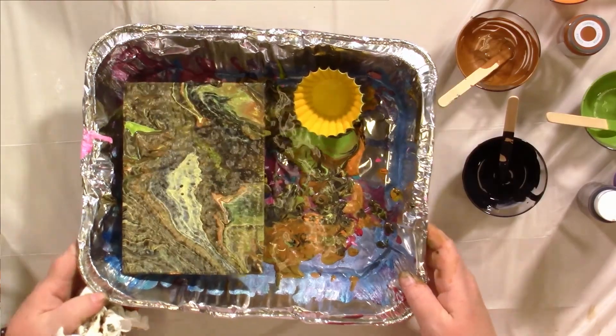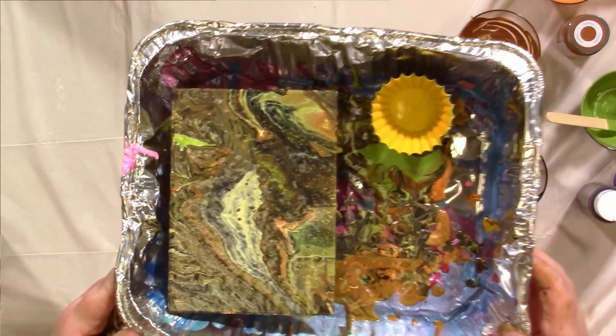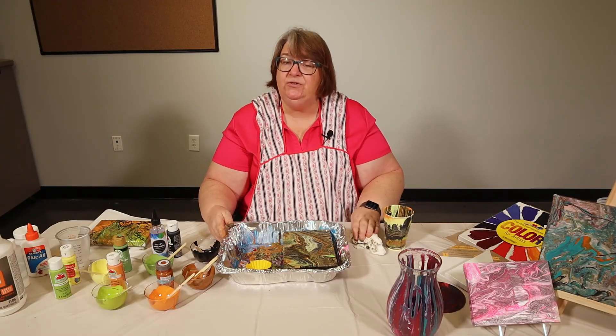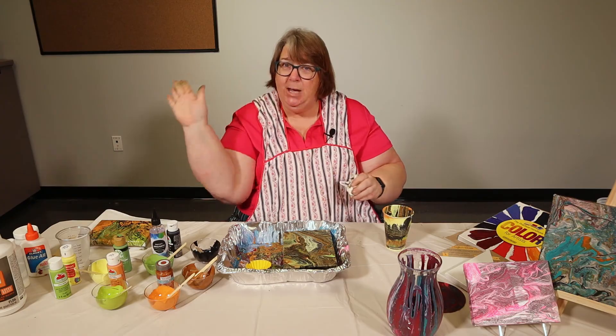I like how that turned out. Isn't that pretty? Thanks for joining us and I hope to see you around again. Bye!